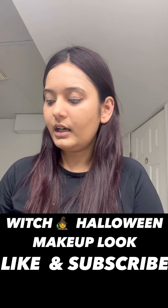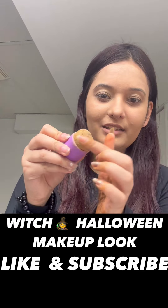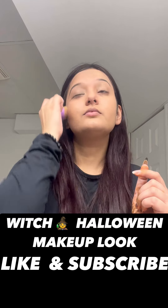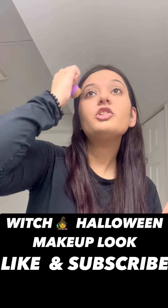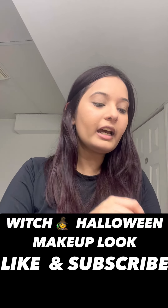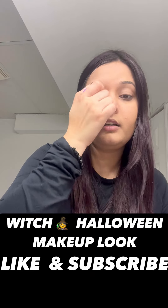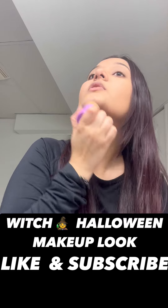Now I'm going to take the Sephora round soft brush and blend it all over my face. Make sure to use the CTM process beforehand in order to have a smooth blending session on your face — it's really going to help you out. Don't forget your neck.